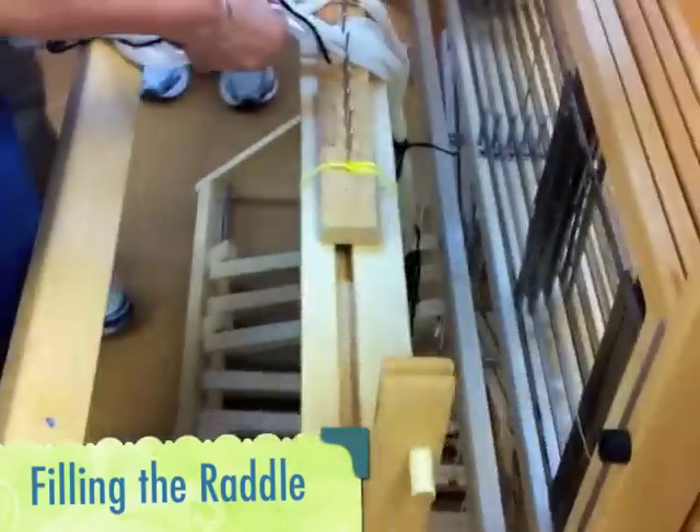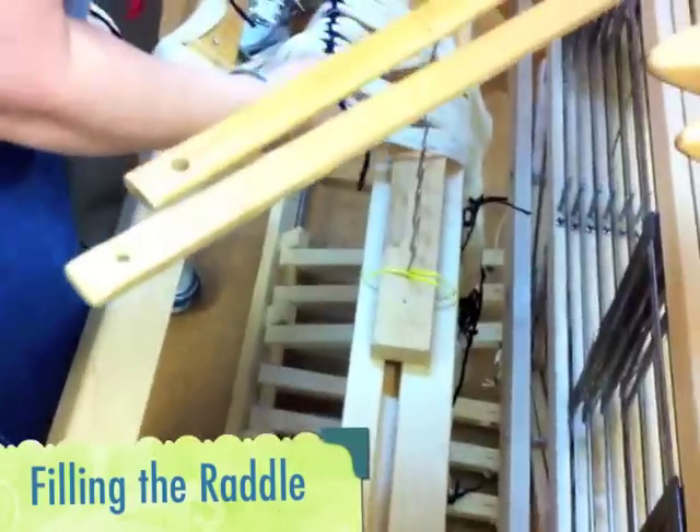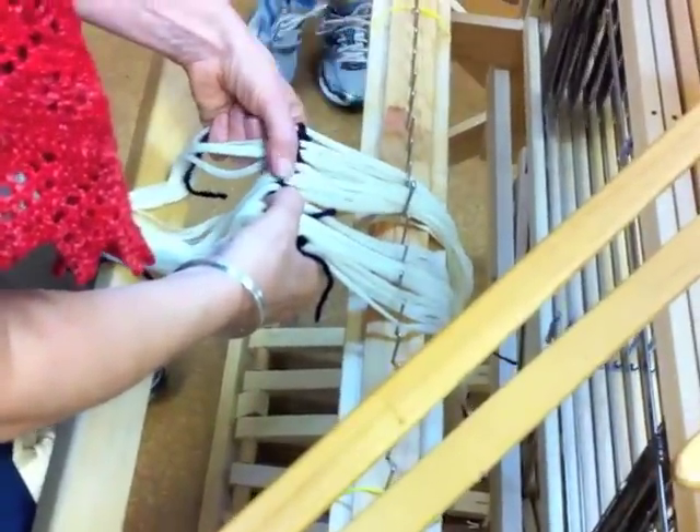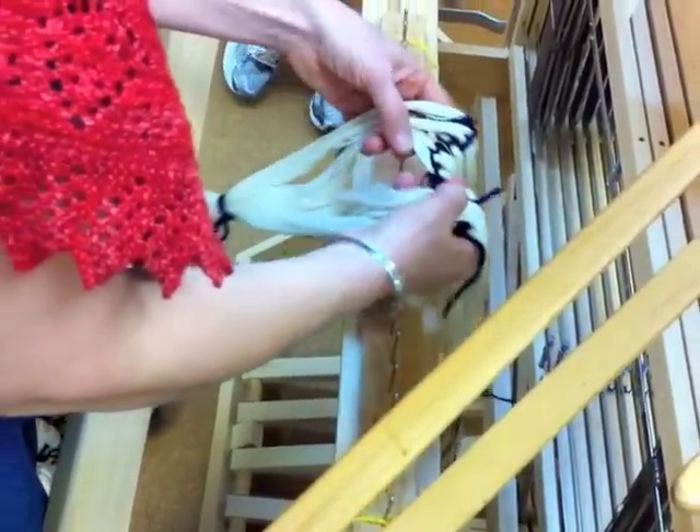The first thing we're going to do is find the middle. One, two, three, four, five, six, seven, eight. One, two, three, four, five, six, seven, eight. This has an exact center.